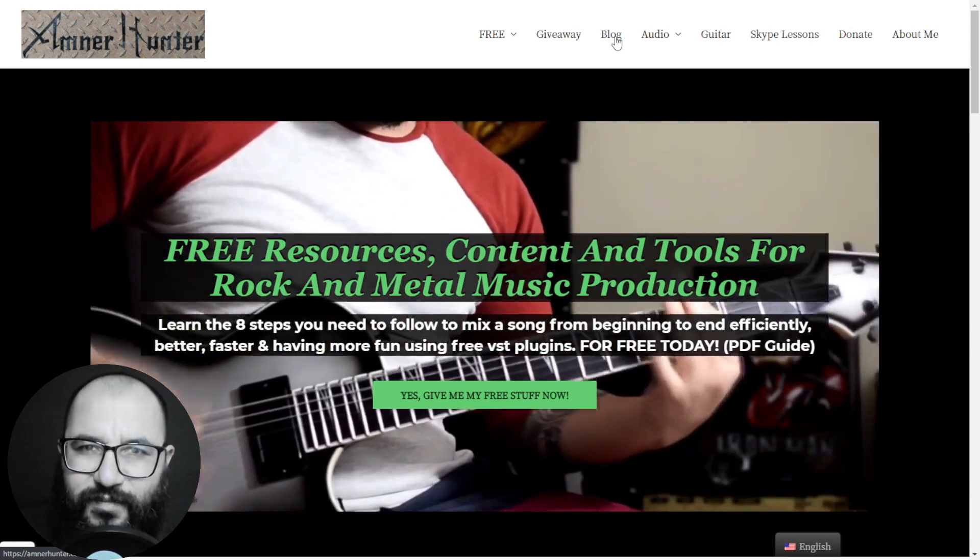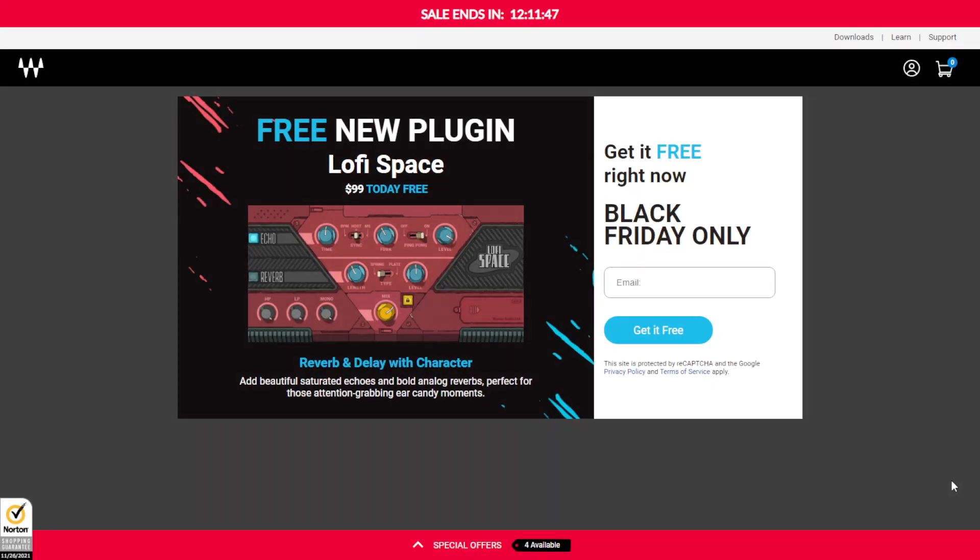So now let's get straight into the video. This is the website where you're going to be directed to download the plugin. In case you previously entered to get the notification of this free plugin, you probably received it by now. But if you haven't, you put your email here. It could happen that the website is down — in the morning of Black Friday it was very, very hectic. The website was down for hours.